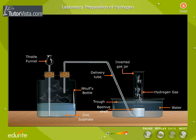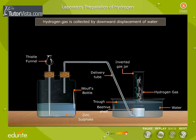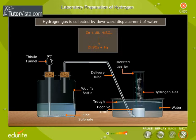Moreover, hydrogen forms an explosive mixture with air, and it is therefore safer to collect it over water. The reaction is represented by the chemical equation shown here.